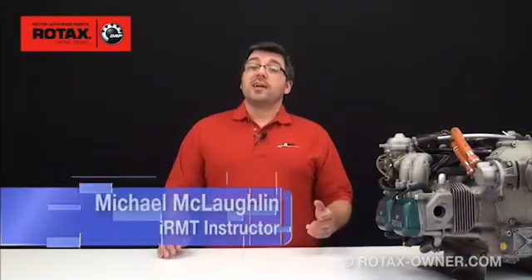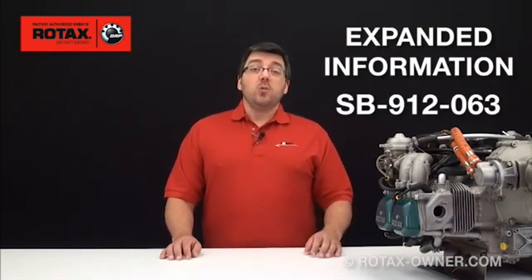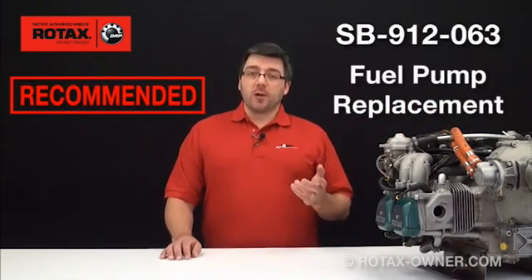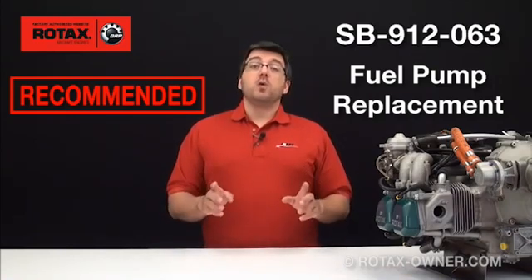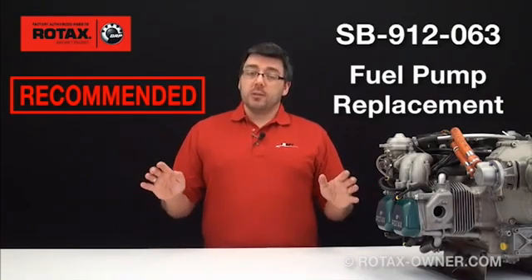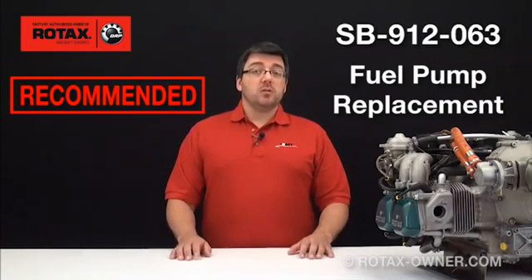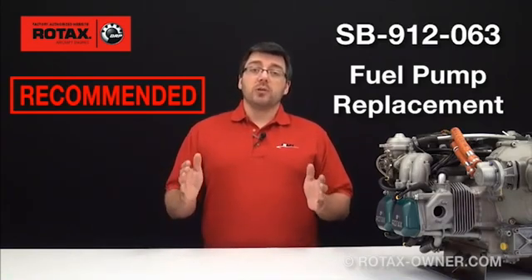Hi, and welcome to another expanded information video here on RotaxOwner.com. In this video, we will look at Service Bulletin SB912-063, which covers the replacement of Bing fuel pumps on Rotax 912 series aircraft engines. In isolated cases, the fuel pressure provided by these mechanical fuel pumps was outside the rated pressure limits. As a precaution, Rotax is recommending the replacement of fuel pumps within certain serial number ranges.